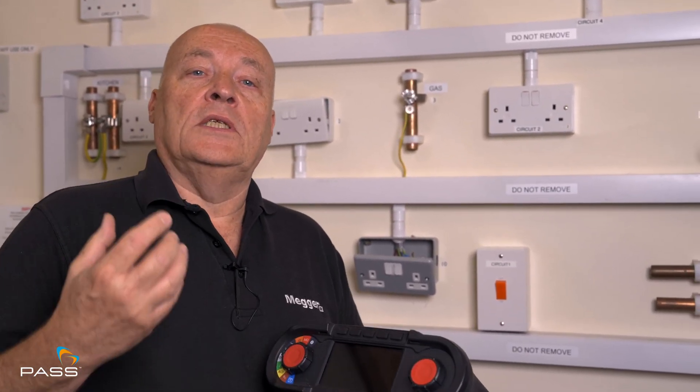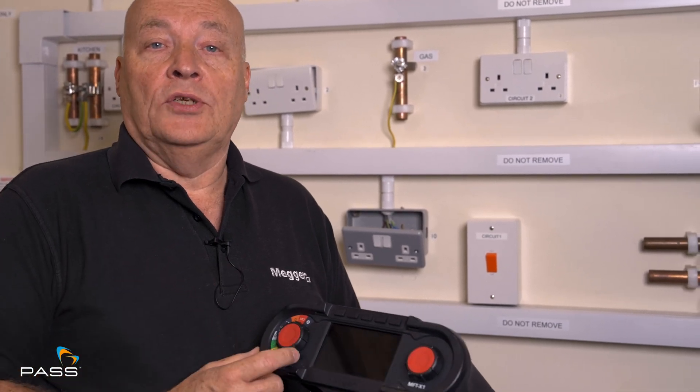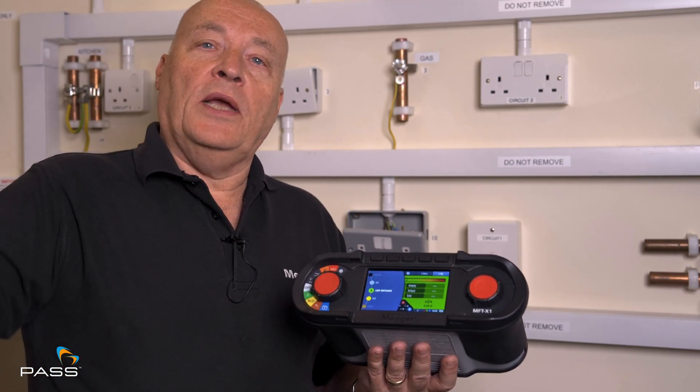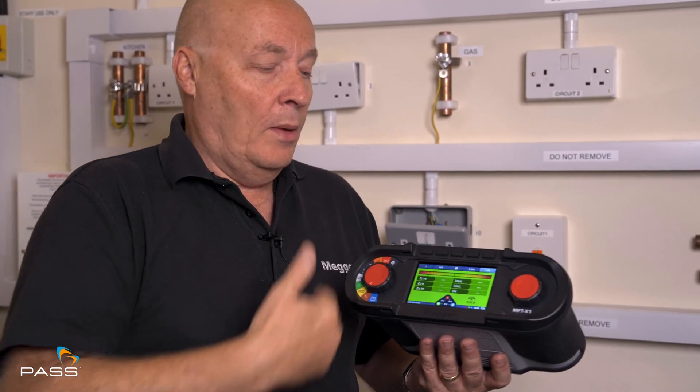So what is a loop test? You have to do a loop test on a circuit to prove that the impedance of that circuit will actually have enough resistance in it to operate the protection device under a fault condition. And how we do that is we put a fault onto the circuit that goes all the way back to the substation, back through the mains power supply, through the transformer, back to where you are and back to the tester.